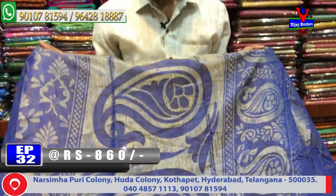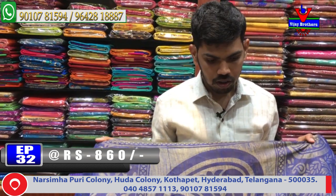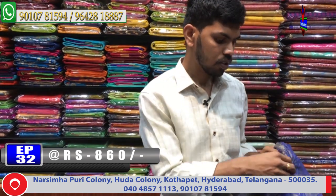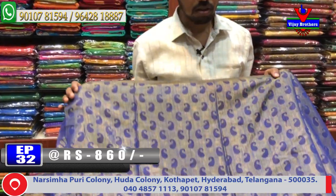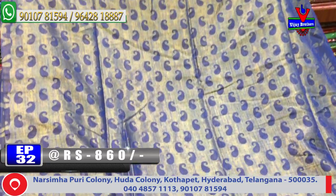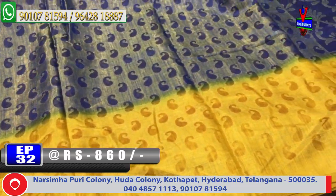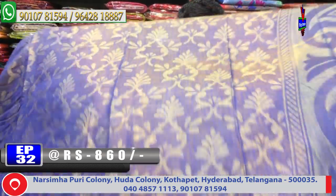We have a home fabric for regular wear. We have one meter in blue color combination with a blouse featuring mango design. The blouse is black with yellow color combination. This saree costs only 860 rupees and is available.